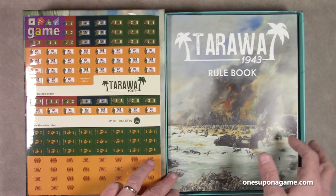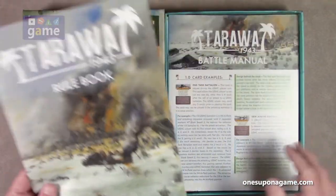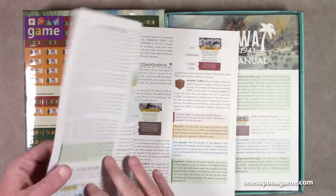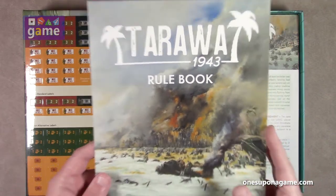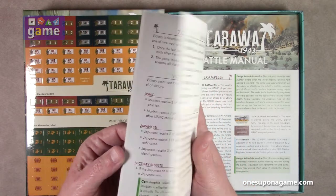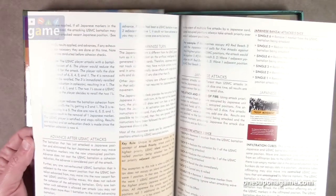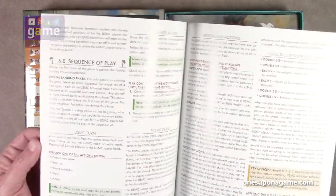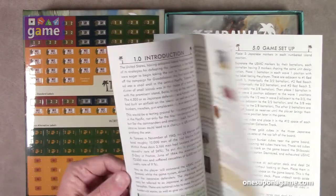And we've got the rule book. It's a nice thick box too — all those blocks. So here's our rule book, and you got the artwork on the cover. It's glossy, full color, 12 pages. And as usual, the large print that Worthington does, showing the sequence of play and how to make the markers and the blocks.